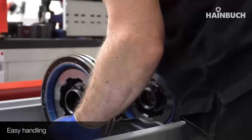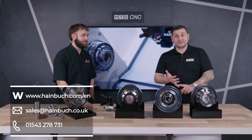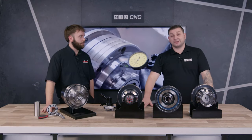They can call us or email us, and we're at multiple different shows — we're at MACH next year. So there you have it: two hours down to two minutes. Nobody else is doing this — why don't you give them a call?